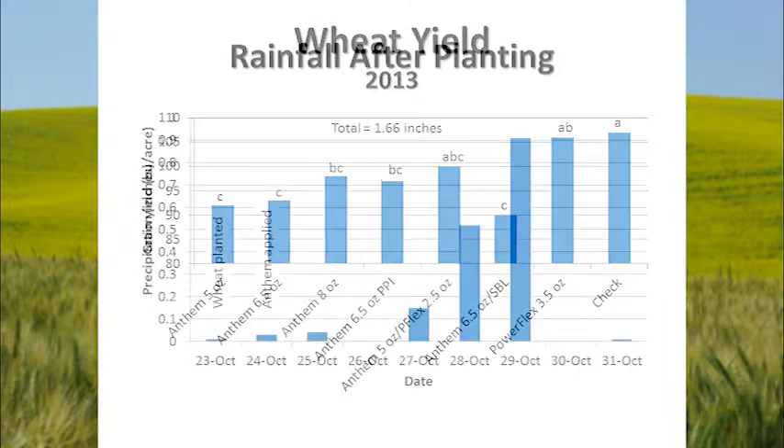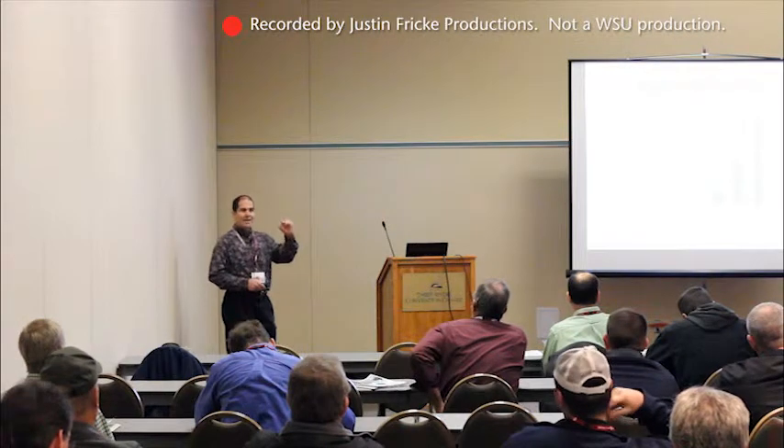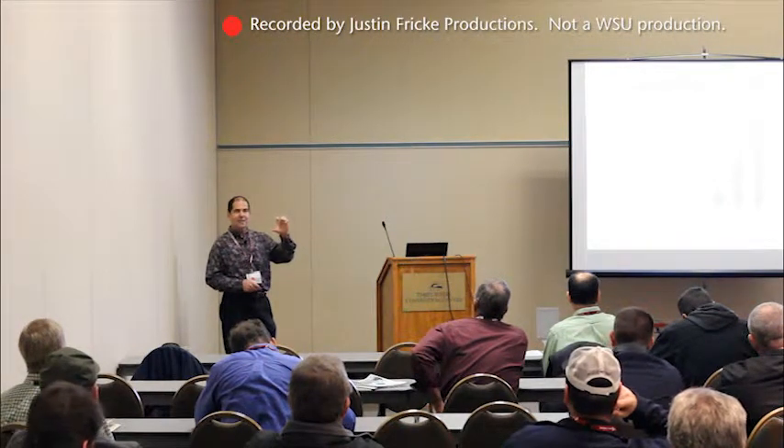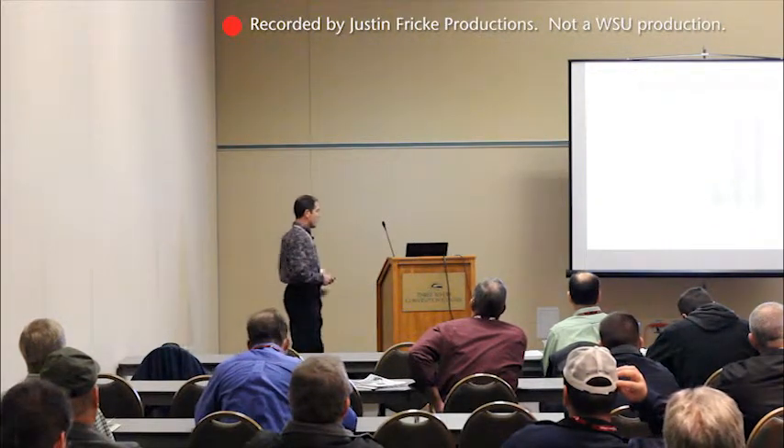Looking at the rainfall data for this study: we planted our wheat on October 23rd, Anthem was applied the next day, and then we had a little bit of rain. Four or five days later we got quite a bit of rain. So we moved that product down into the root zone, and that's probably what caused the seed damage. That's why with Axiom and Pyroxysulfone products you want to try to get the seed placed and germinated before you put the product down.